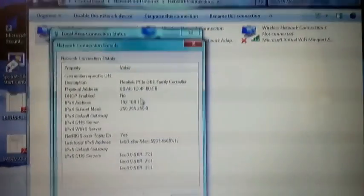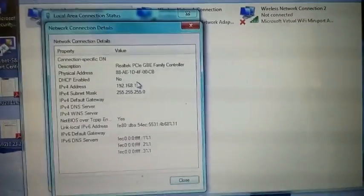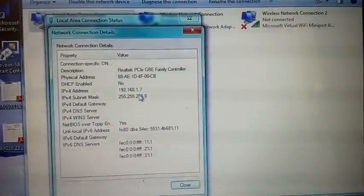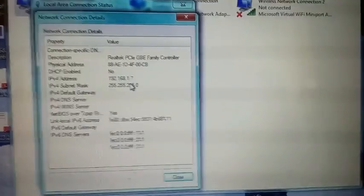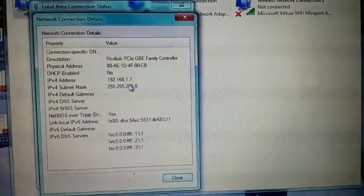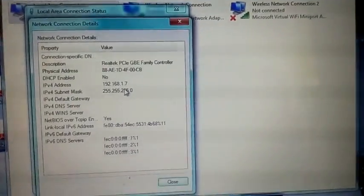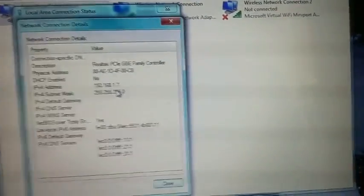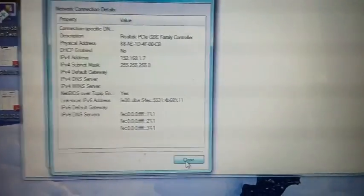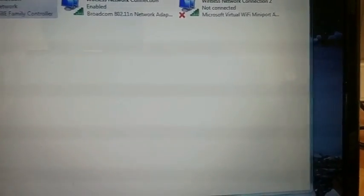After connecting your Ubiquiti device to a power connection and to the ethernet port of your computer, you'll need to set your IP address to 192.168.1.20. As long as it's on its own you don't have to worry about the number, but if you've got other things on your network it can't be .1 or .254 generally. Once you've done that and your nano station has booted up...